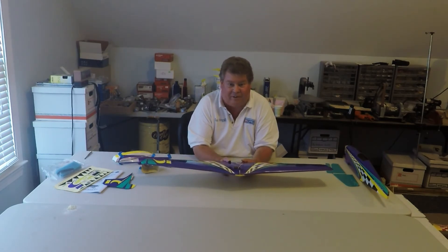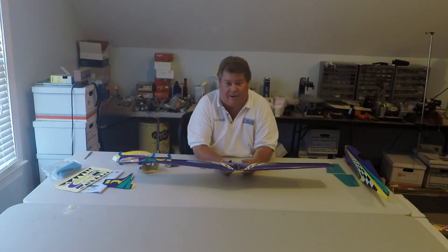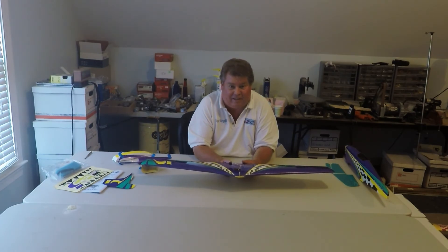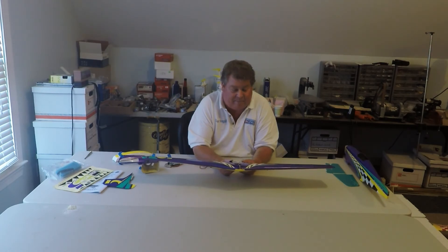The EP is available for $130 with the World Models motor, and $110 without a motor. If you're going to be racing in mini warbird racing, I recommend the Turnigy SK3 2836 class of motors because they bolt right in and they provide good performance.